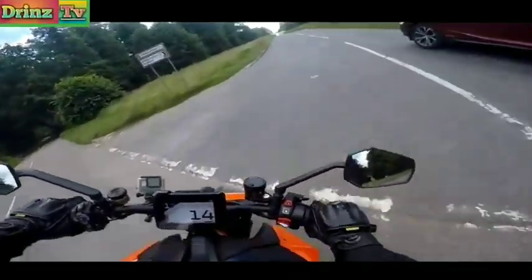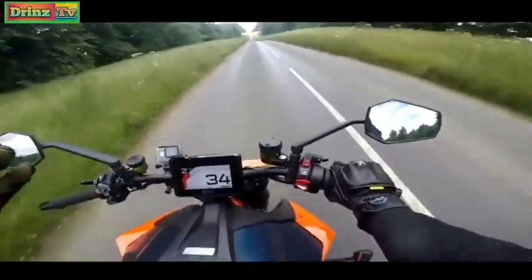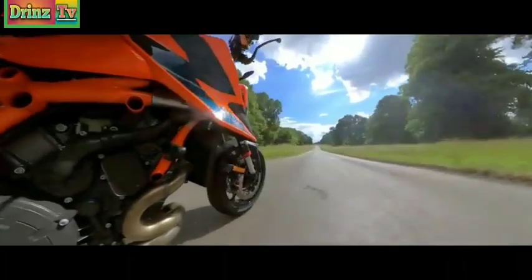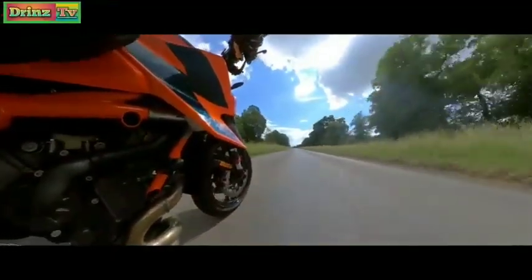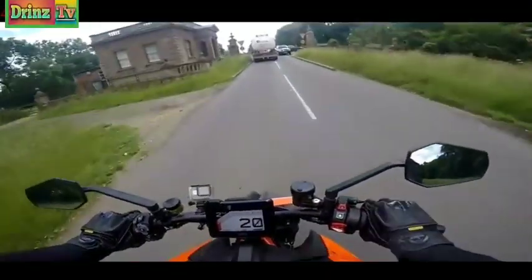I'm on the front brake quite a lot. On the old bike I was Supermoto style - I was on the rear brake. This, I'm on the front brake. It's much more sporty, much more sports bike-like. That is a lot of grunt. That is a phenomenal amount of grunt.